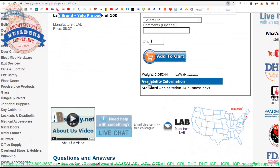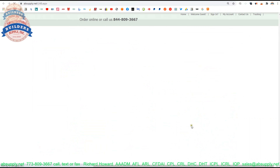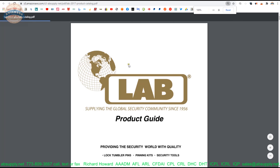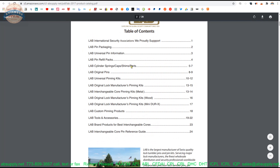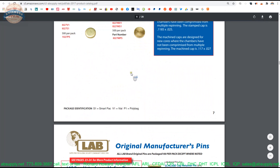Now let's take a look at the manufacturer's page on our site, which is linked down below this video. From there we can open up the product catalog and find the Lab original pins on page 8.